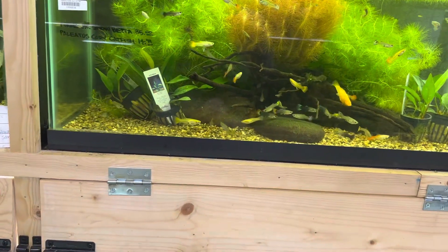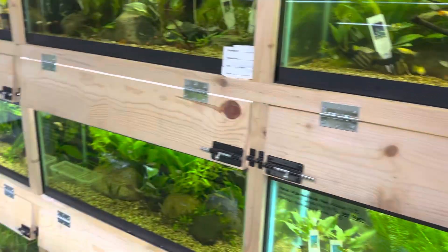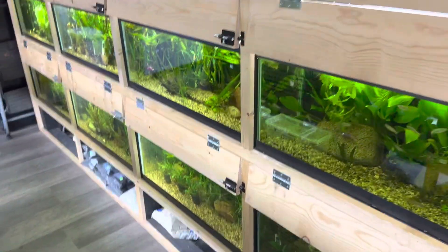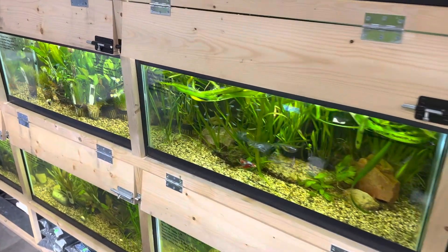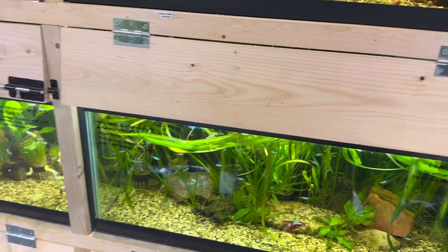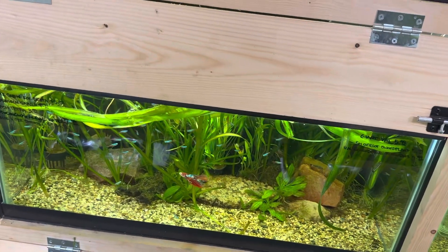I want to take a moment to thank everybody — all the new subscribers. This channel is almost at 4,500 subscribers and that is all thanks to you guys. But yeah, back to it — bettas: how do I introduce them into my tank?